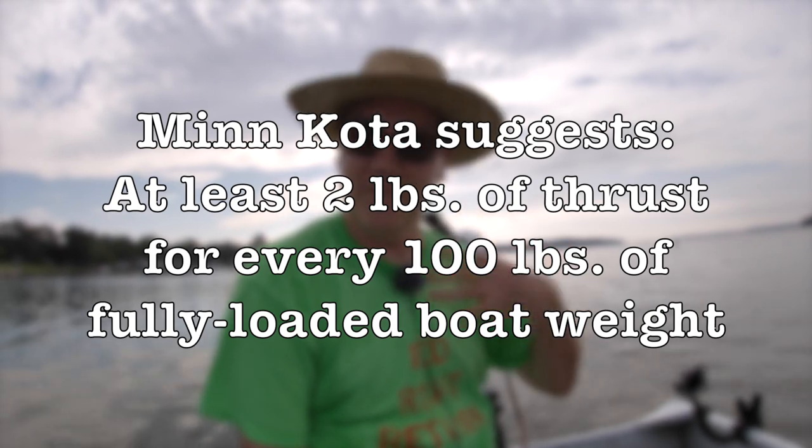A very low thrust trolling motor — something under 20 pounds of thrust — is designed for pushing a 12 to 14 foot light boat. Something with 55 pounds of thrust can push a much larger boat, like a 16 to 18 foot bass boat. But it's not like a 55 pound thrust trolling motor on a smaller boat is going to make that smaller boat go faster. At least that's the best I can understand how this works.